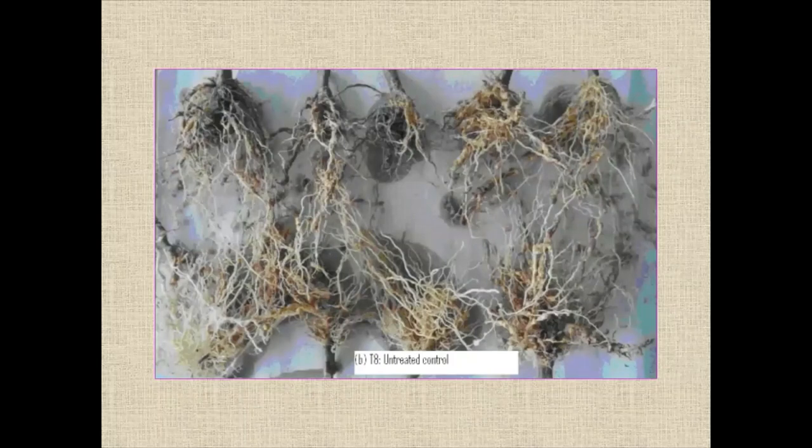The next comparison is the untreated control. There is almost nothing but heavy galling at high intensity. Almost all nine roots are affected.